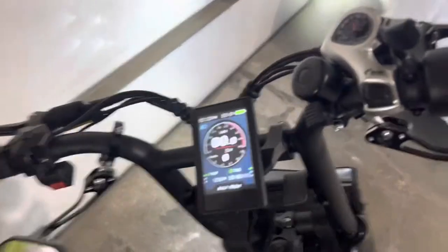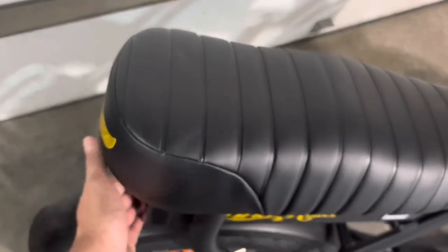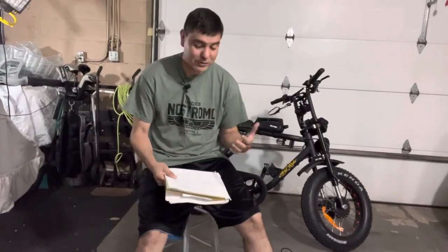To shut the bike down, all you do is press and hold the button and it will shut the bike down. And don't forget to turn your battery off on the back as well with the switch. Now let's go ahead and get into the specs on this bike.